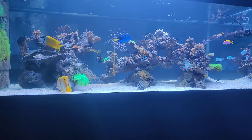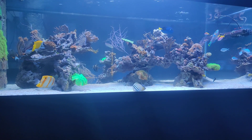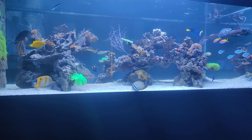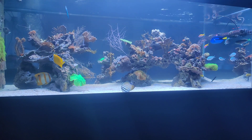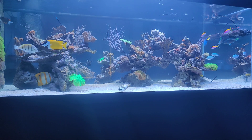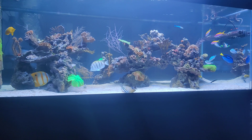Hi everyone, it's Dutch Reifer here, and welcome to this new video series called Reefkeeping 101. As some of you might be aware, I used to have a different series called Focus Friday, where I was releasing a new reef video every Friday, explaining stuff about my reef tanks.